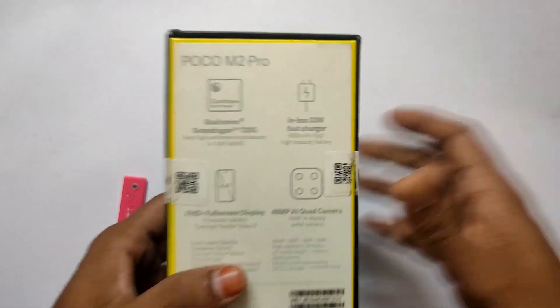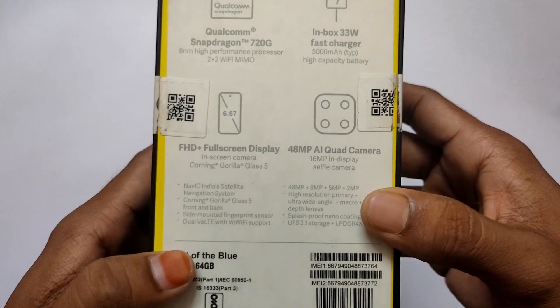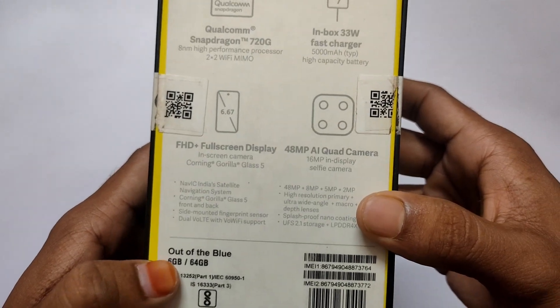The back side is provided with specific specifications. It's out of blue color. It's made with 6GB RAM and 64GB storage.